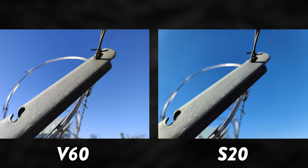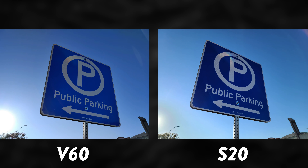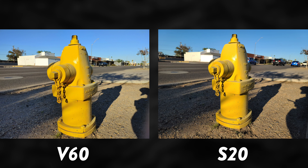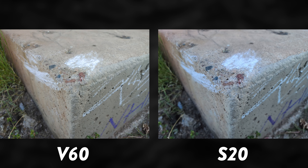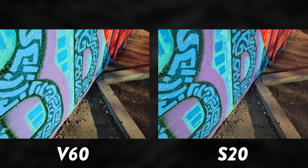Here we are inside my car — front-facing video again at 4K — and we're testing the rear camera at default settings: 16 megapixels on the LG V60 and 12 megapixels on the Samsung Galaxy S20 Ultra. A lot of these photos are very similar in color accuracy, exposure, and focus. However, I noticed the V60 sometimes struggles with blowing out highlights compared to the S20 Ultra. Overall, they both take pretty great pictures, and there's a gallery link below with all the photos.